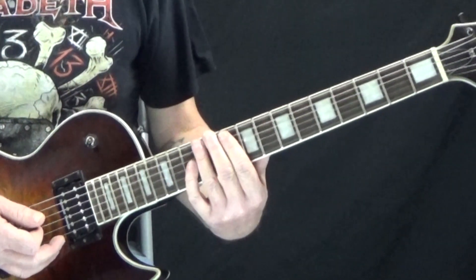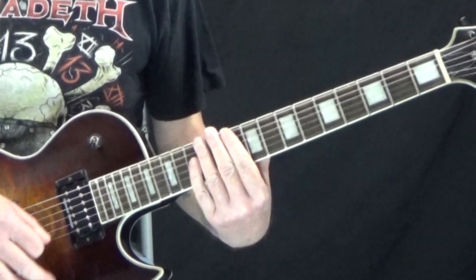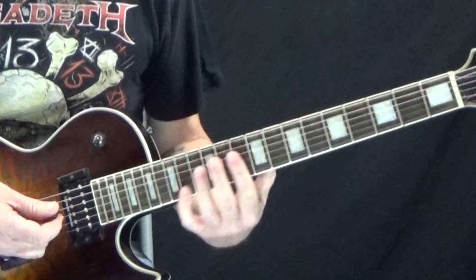There's something I like to do as well — where those rests are, I'll put in some mute strums or something just to make it a little more interesting when I'm playing it by myself.